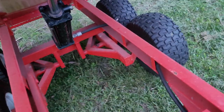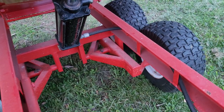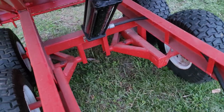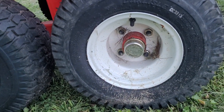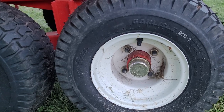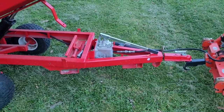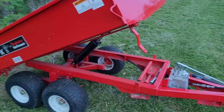It does come with a safety prop if you want to crawl underneath it and work on it. It has independent walking beam axles, as you can see — they're independent from each other and they have grease fittings on them, so they are greaseable. It actually has real wheels with bearings and lug nuts, not just a stub axle with no bearings like a wheelbarrow or something. All in all, I think it's a really well-made little trailer, and around here on the farm it's handy as a shirt pocket.